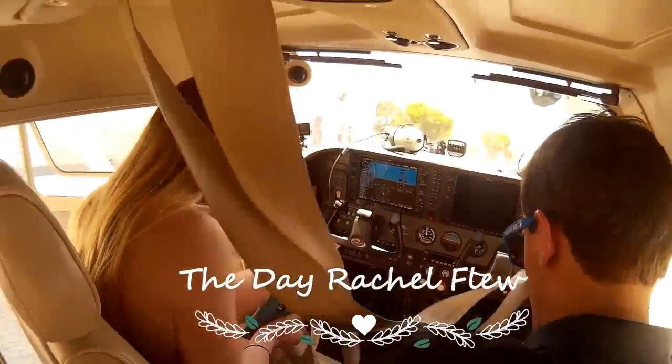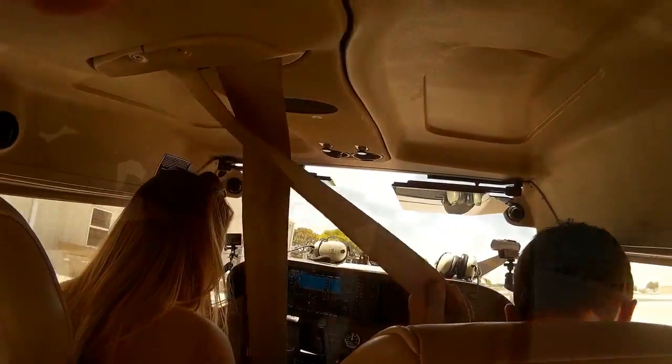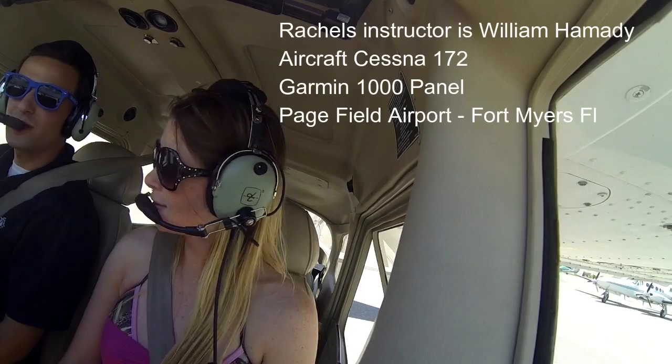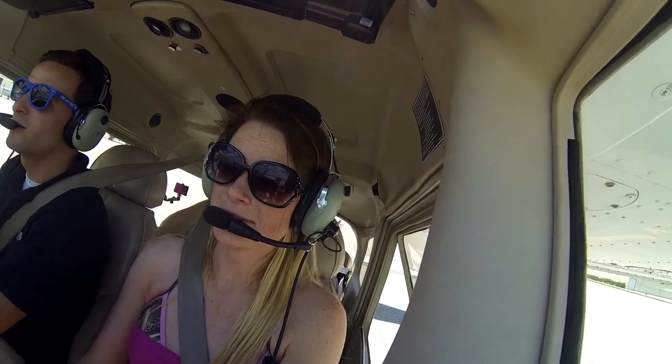So I'm just going to get us out and going real quick. Push left to go left, push right to go right. Let's stay on this yellow line, go completely forward. We'll just stay on the taxiway.